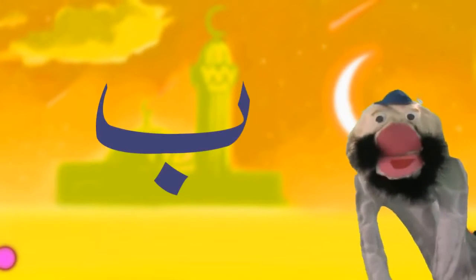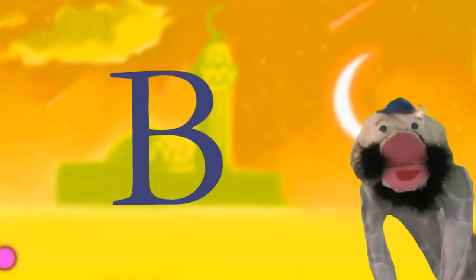BA is very similar to the English letter B. It makes a B sound.